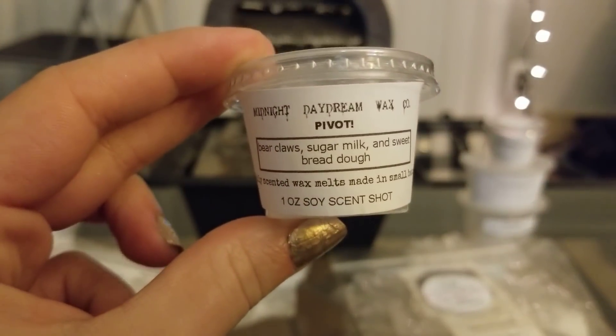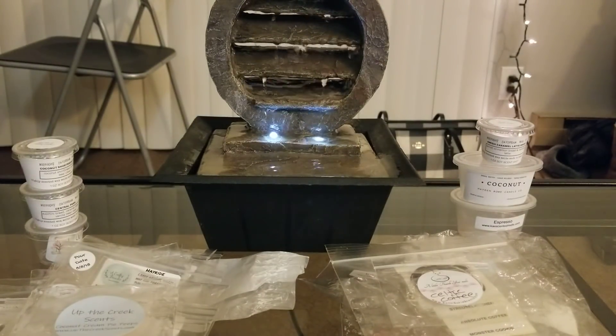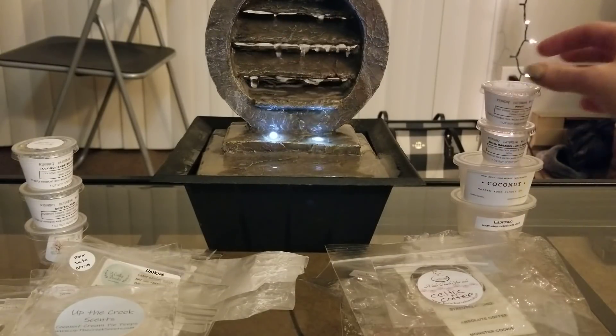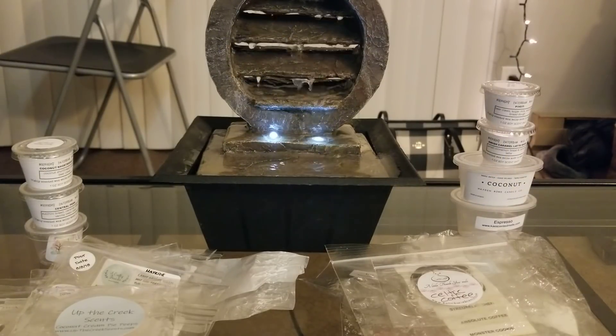Then I did Pivot — Bear Claw, Sugar Milk, and Sweet Bread Dough. I try to melt his bear claw scent like every day; I have so many different blends. This one is more like just regular bear claws — you definitely get sugar milk and like a sugar cookie dough, but the bear claws is definitely the most dominant and stood out the most while melting. Again, 10 out of 10.